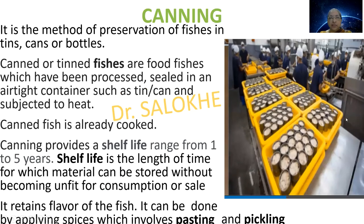Canning is the method of preservation of fish in tins, cans or bottles. Canned or tinned fish are food fish which have been processed, sealed in an airtight container such as tin or can, and subjected to heat. Canned fish is already cooked. Canning provides a shelf life ranging from one to five years. It retains the flavor of the fish.